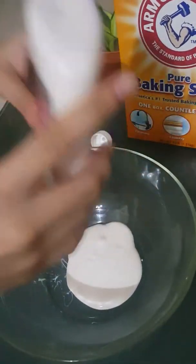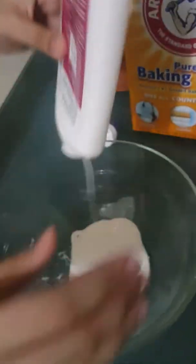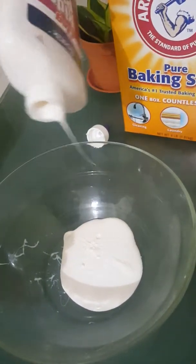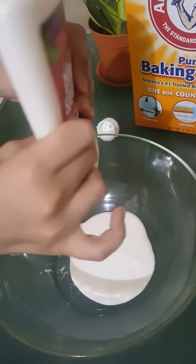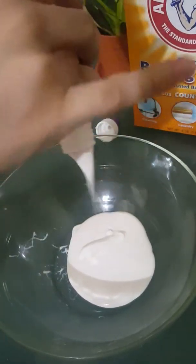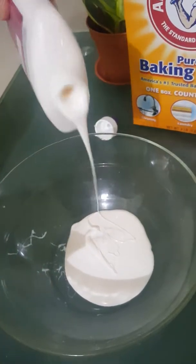A bit more. Okay, I think that's enough. How much glue do you put in? I think you just put in a bit of glue — about one third of a bottle, or as much glue as you want.